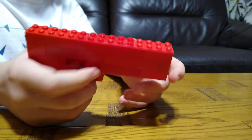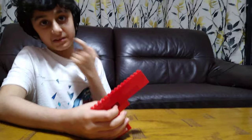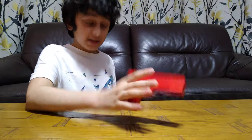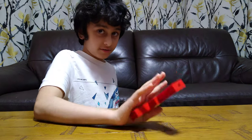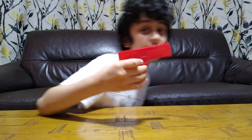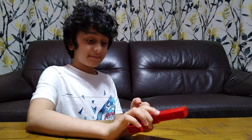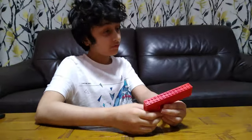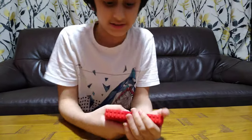I actually made a challenge for myself this morning — I tried to make this gun in Lego versus in Minecraft versus in Cops and Robbers. The results were that Lego was faster, then Minecraft, and Cops and Robbers obviously lost — I still haven't finished it.